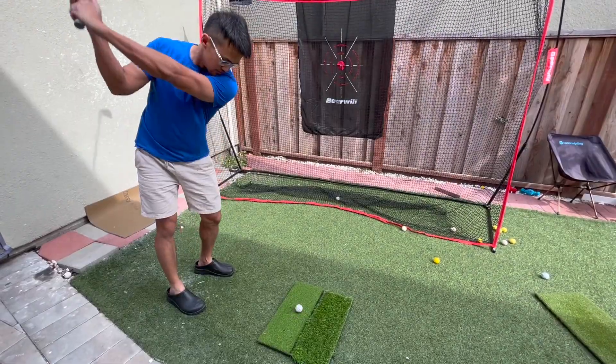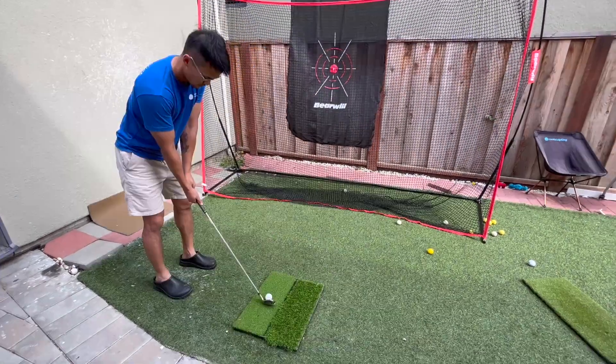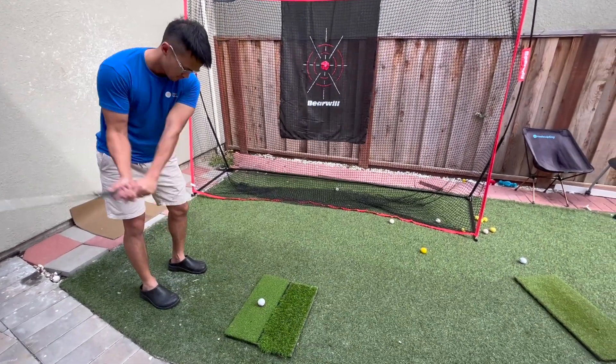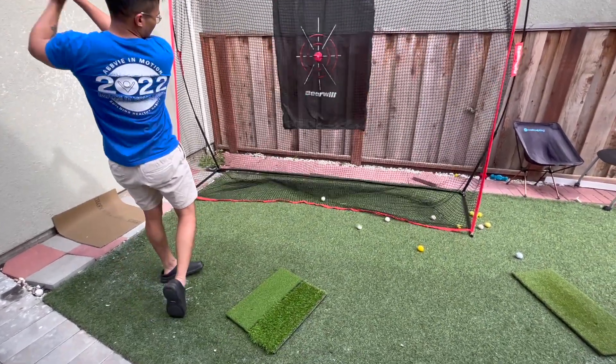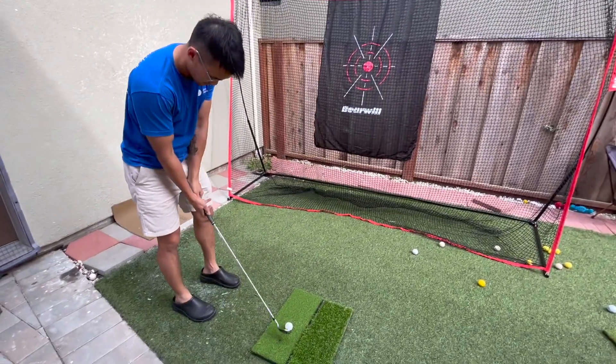Very nice. I'm going to hit a few more. Perfect. Very nice. And now we're going to show you when we try chipping with it.